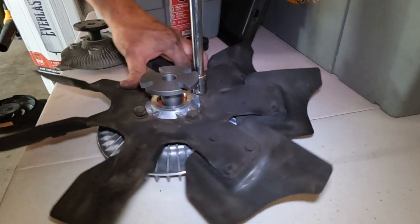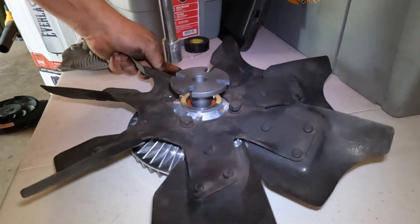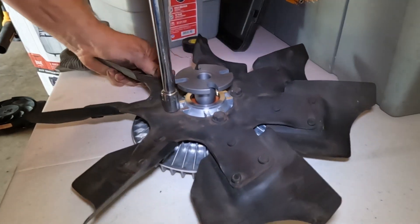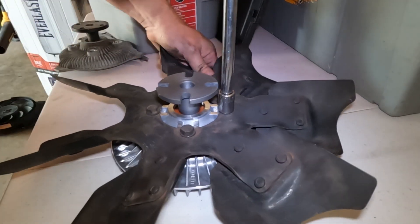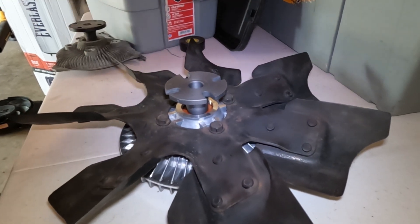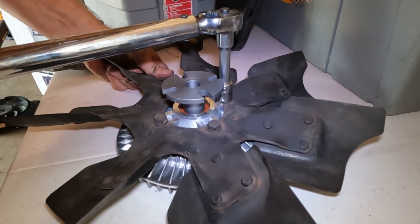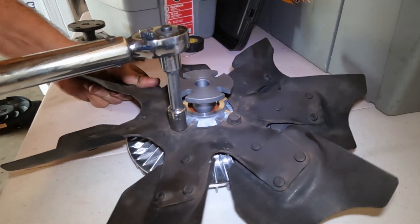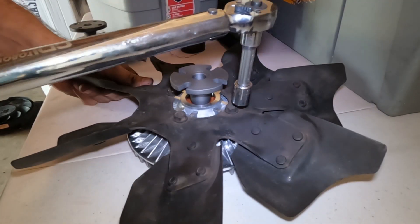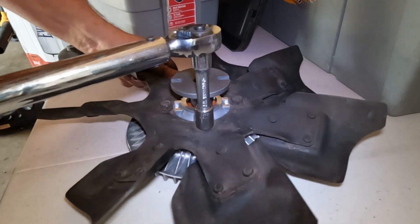While working I'm using a crisscross pattern — doing one bolt on this side, snugging it up, then a bolt on the opposite side. Once they're all snugged up I'll switch to a shorter extension, since the longer one is a bit unstable, and torque each bolt to 20 foot-pounds going across in the crisscross pattern. Twenty, twenty, twenty, and the last one at twenty.